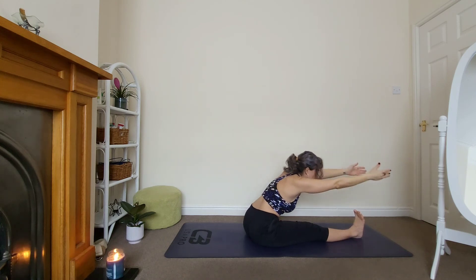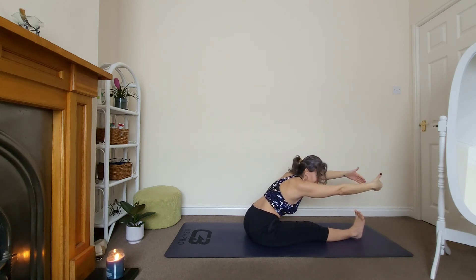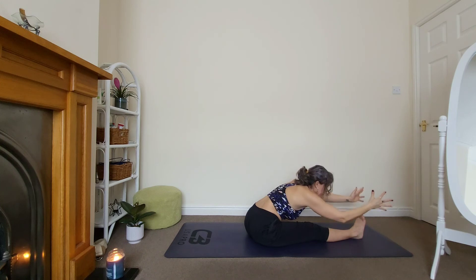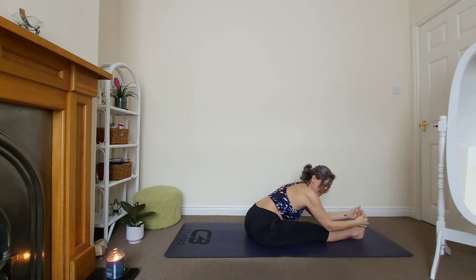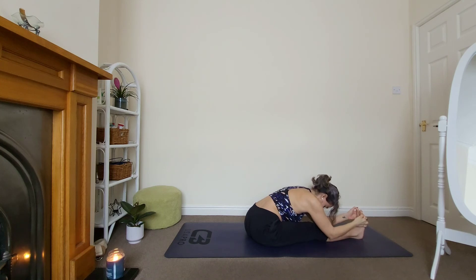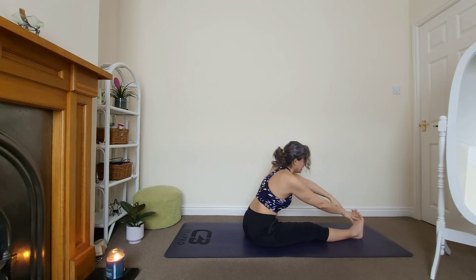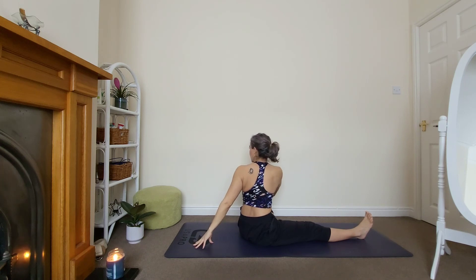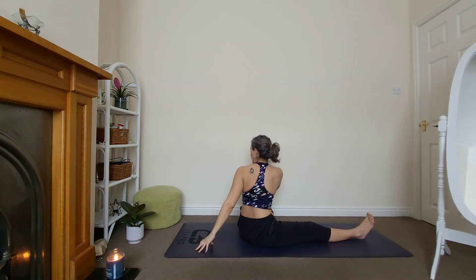Inhale, exhale, reach forward — stay, keep reaching before grabbing that foot. Now we can grab it so we'll have more support. Inhale, exhale, relax the head. Here for three. Fantastic, come back up. A little twist — send your left hand back, right hand on your knee. Twist, stay for three. Look over your left shoulder — with the breath you'll feel the twist even more. Use the breath as a tool. Last breath.